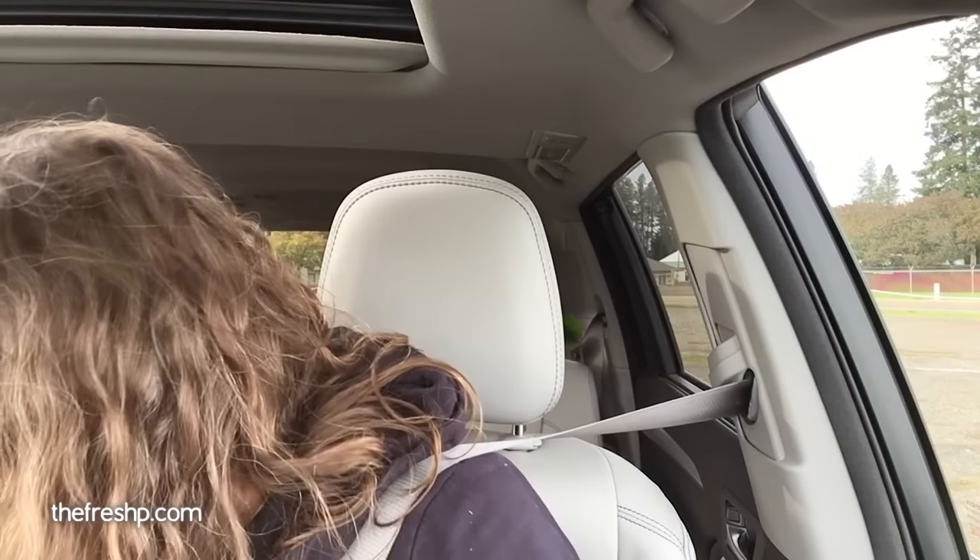A girlfriend of mine — her husband runs some organic commercial orchards in our valley, and he's super knowledgeable about growing pears and apples organically. I'm going to go talk to him. I've got some amending to do, some holes to dig. In spring I get my baby trees, put them in the ground. The orchard is happening — I've been talking about planting an orchard for 11 years, so I'm stoked. And now I know which varieties I want.